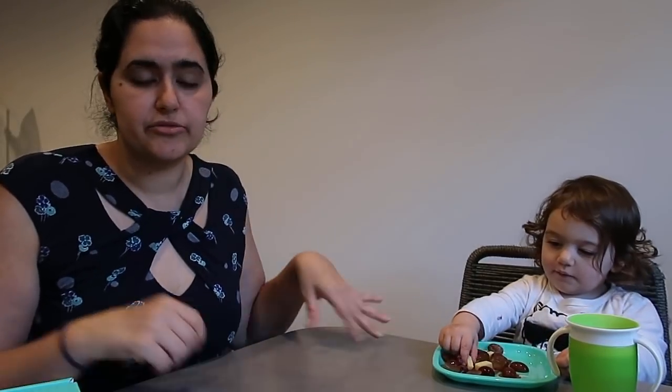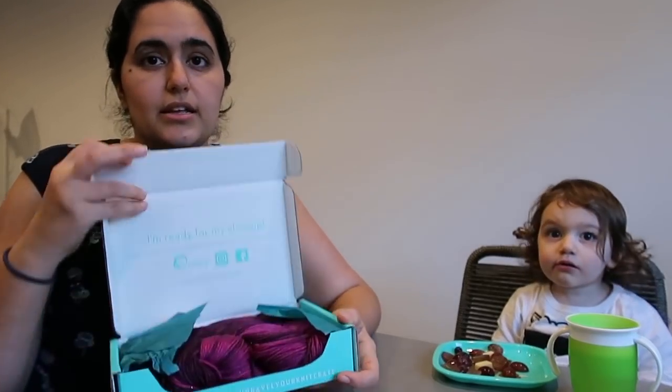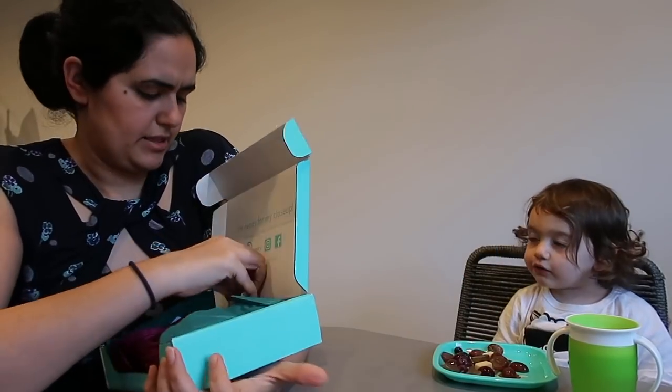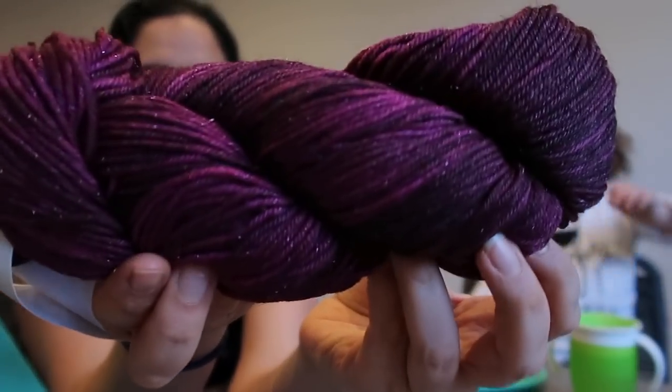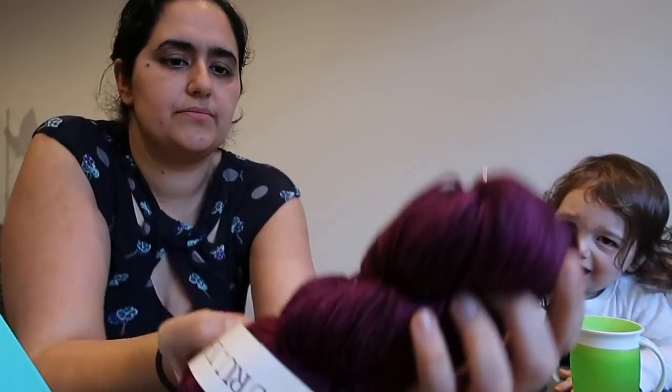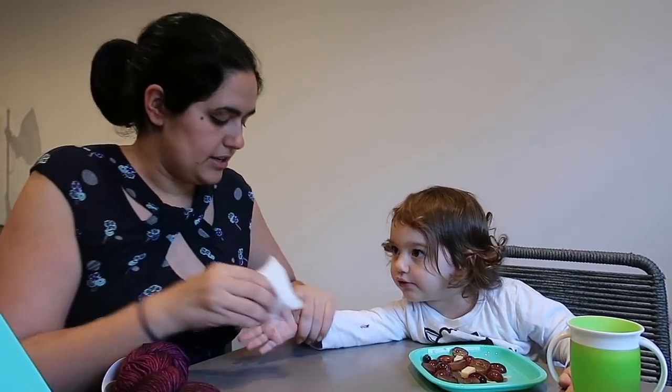There's also a sock pattern but the sock pattern isn't included in this box - you just get a photo of it. She just tipped her plate of fruit all over the place so we just have to stop and clean that up. Thankfully most of it was salvageable. So the other crate - like I said it's the exact same yarn, same base, but this time they sent me the Roses colorway.